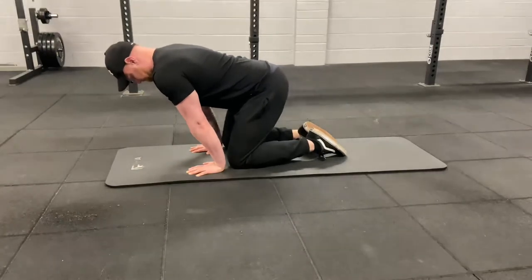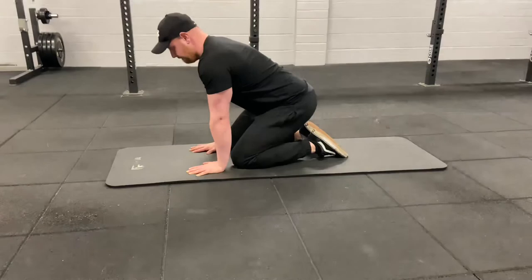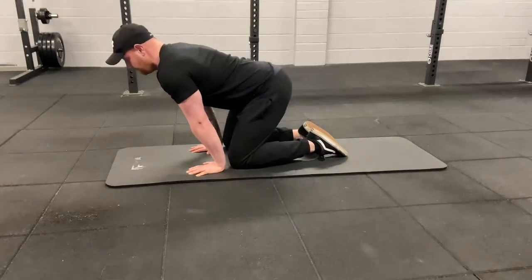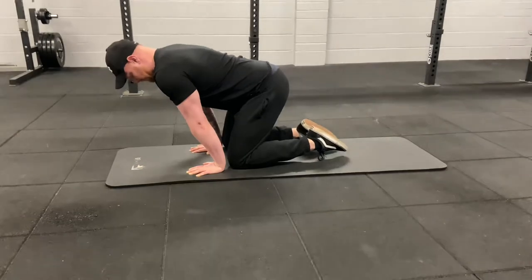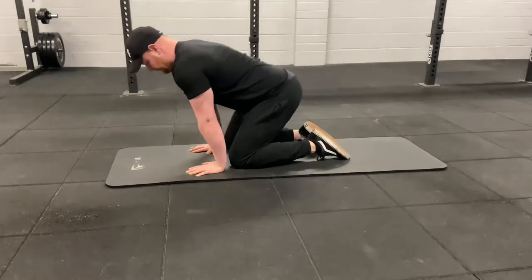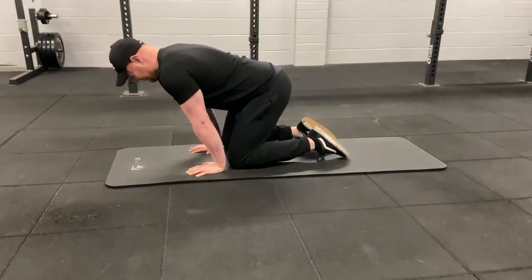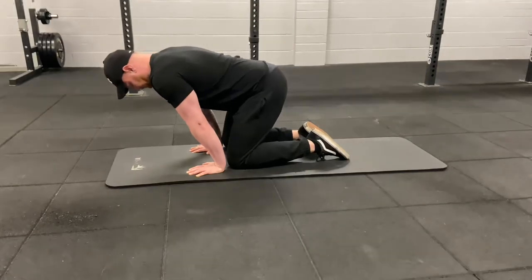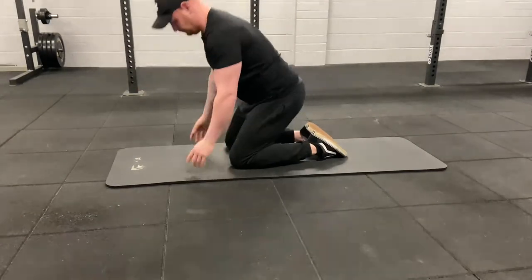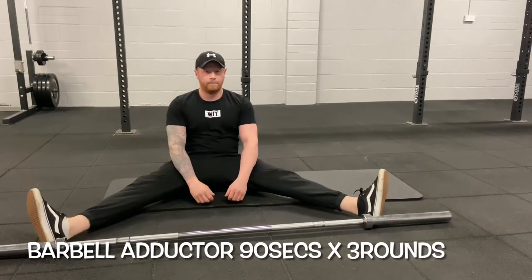To get a better front squat, you need to work on ankle mobility and also make sure your lats are eased off. If you hunch forward, it's down to thoracic extension and tight lats — you won't be able to get your elbows up nice and high. If you can keep that bar up high, you're going to perform a good front squat.